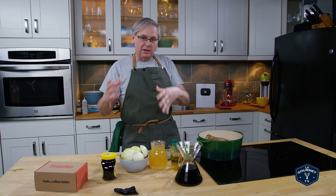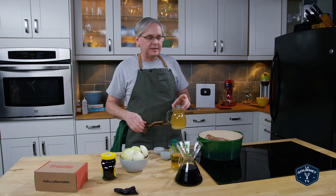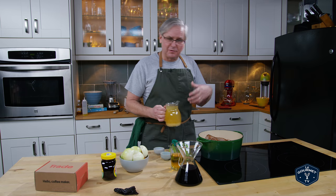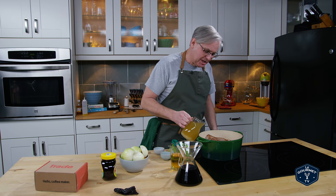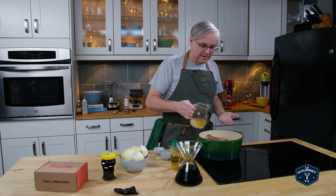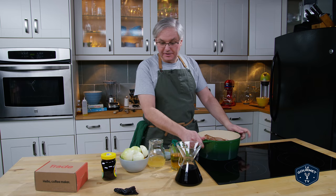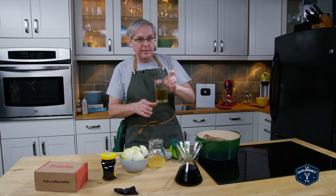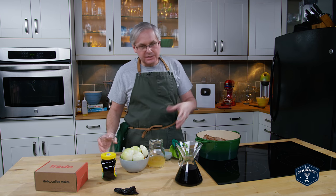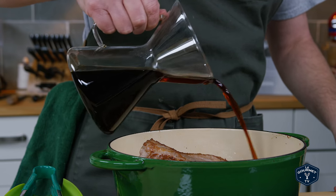Now into this pot we want to build all of the other flavors. The first thing I have is some stock — you could use chicken stock, vegetable stock, beef stock, or pork stock. Of course if you've watched this channel you'll know where I stand on the importance of stock. Today I'm using chicken stock because it's homemade, I've got it, it's plentiful, and it's going to work really well. Next in is some of our homemade apple cider vinegar, which is going to bring a real nice tang to this dish, and then of course about a cup of coffee.